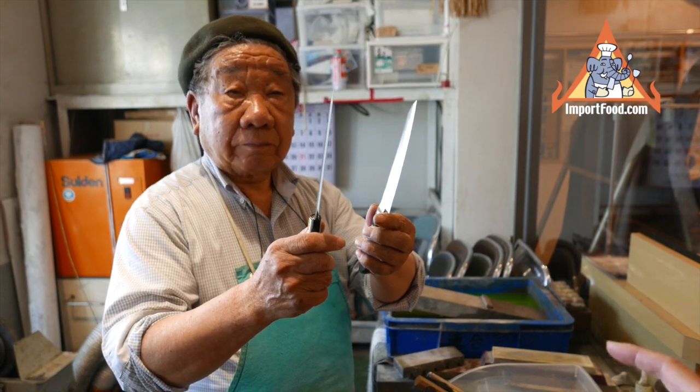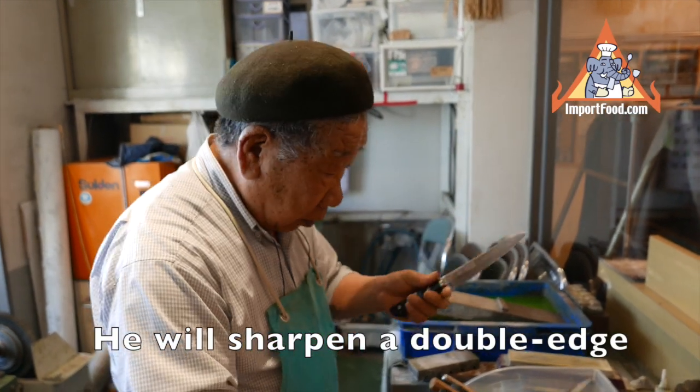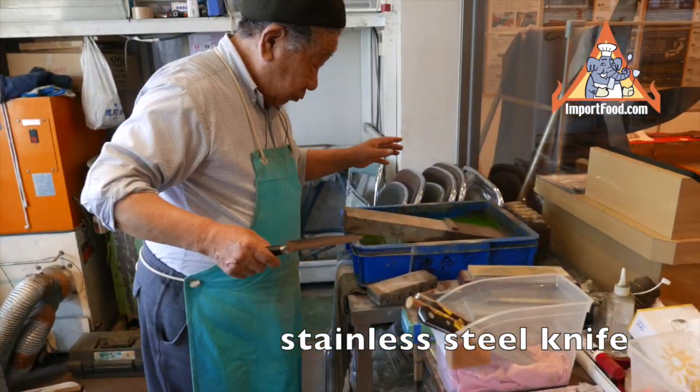This is made of stainless steel. The one you got is made of carbon steel, but both are double-edged, so it's the same face.